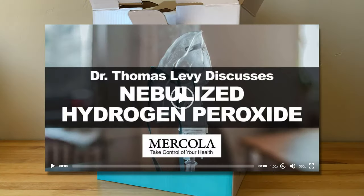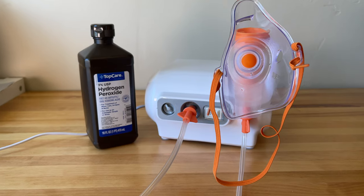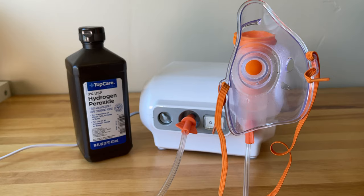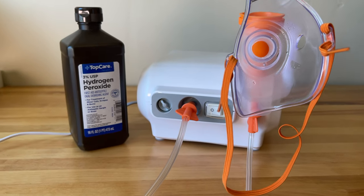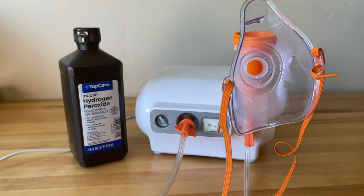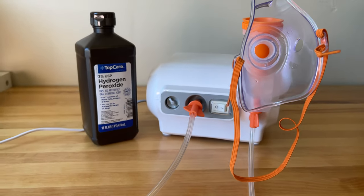I got this nebulizer to do a hydrogen peroxide nebulization experiment. I watched an interview where Dr. Mercola interviewed Dr. Thomas Levy and they discussed the health benefits of nebulizing hydrogen peroxide. I'll be doing a video of that in the future, just my own personal experience. Click subscribe and ring the bell to be notified when that video becomes available.